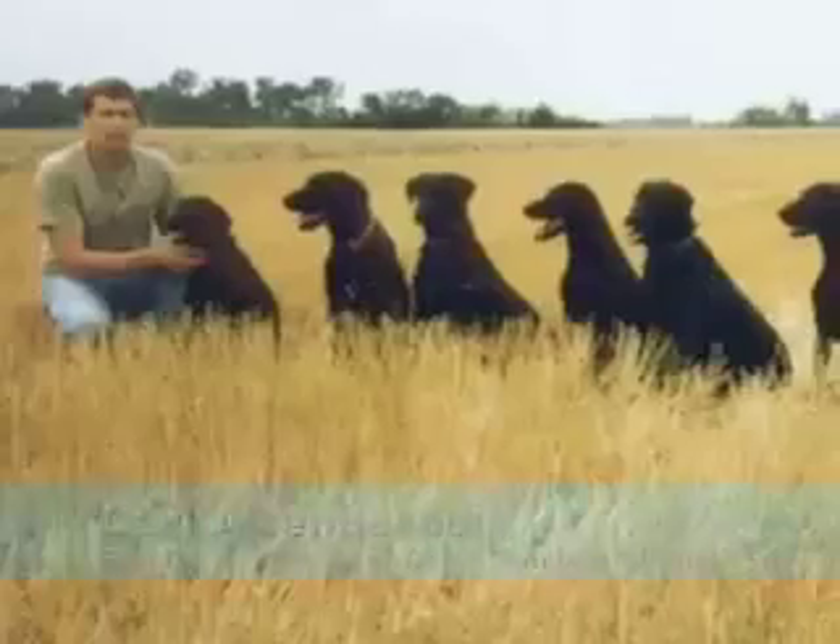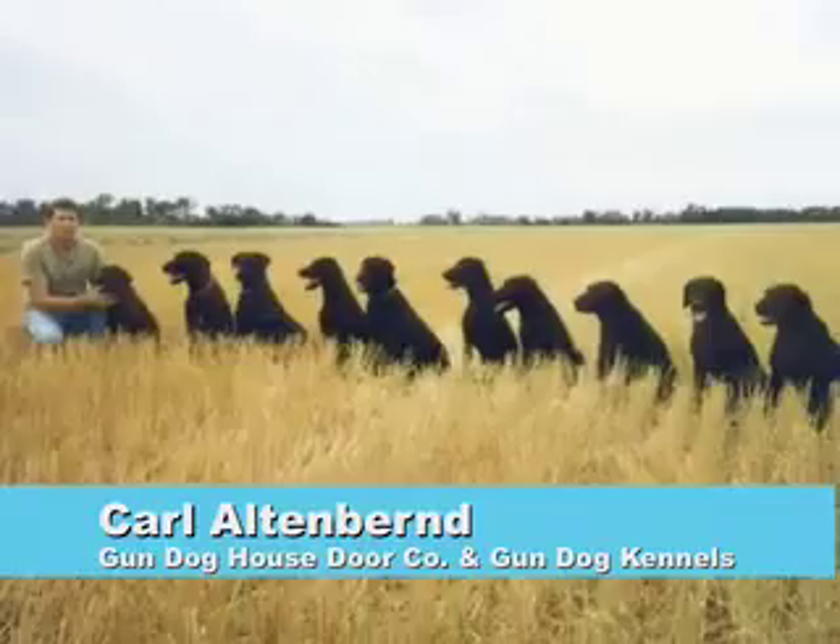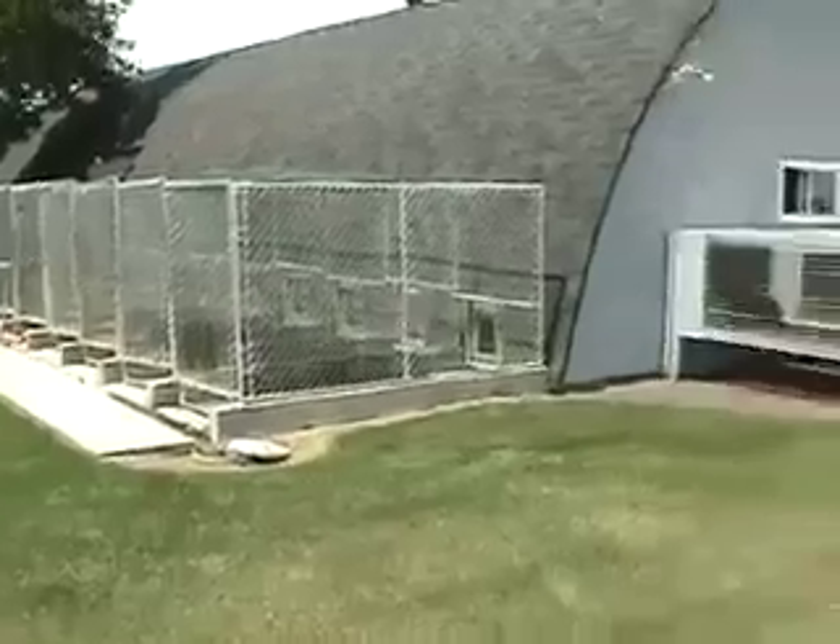This is Carl, owner of Gundog House Store Company, Gundog Kennels. At Gundog Kennels, we have a 25-run training facility. We train retrievers and I personally own five black labs.